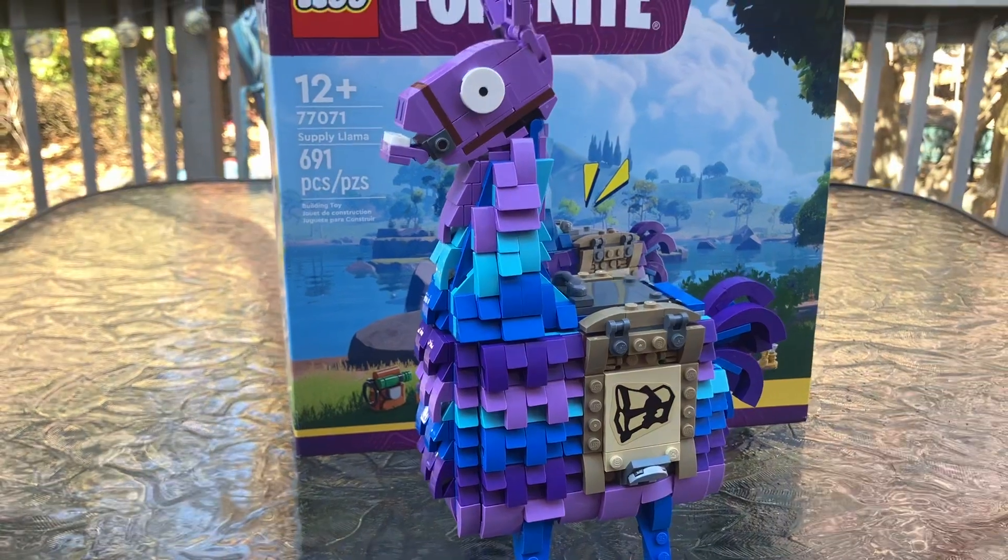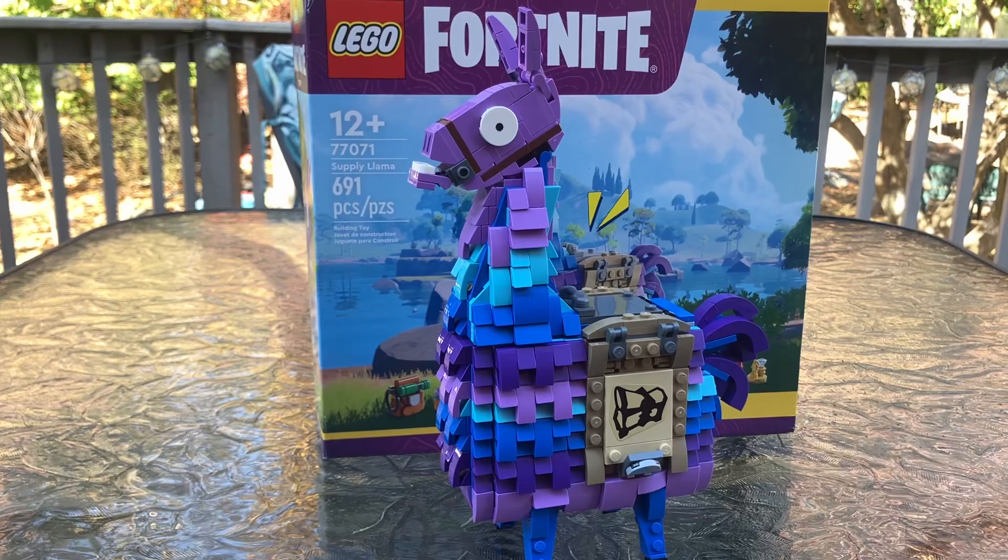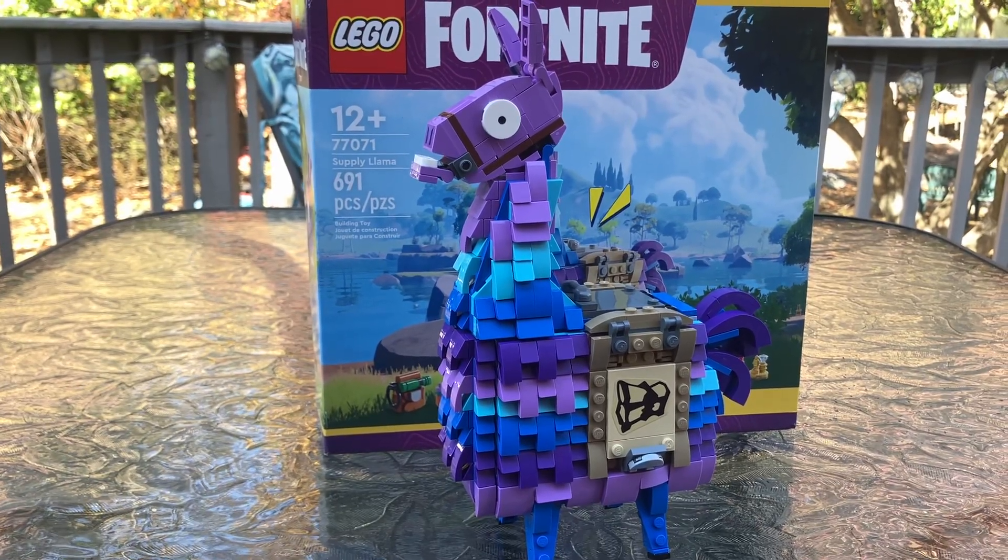I don't play the game. I don't hate the game, I don't dislike it, I just don't play it. I don't know about it. I'm assuming that this is a Supply Llama and it brings supplies to the players.